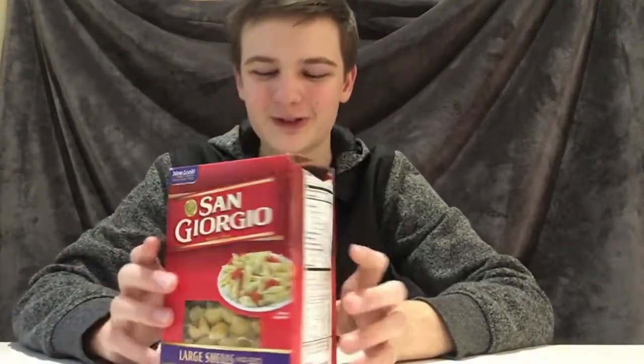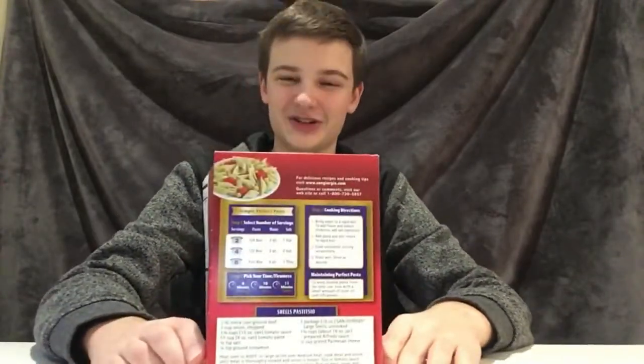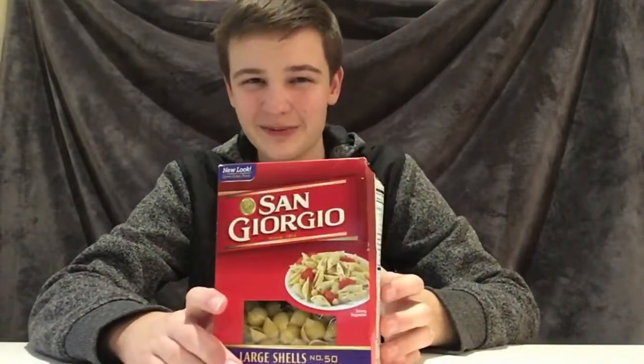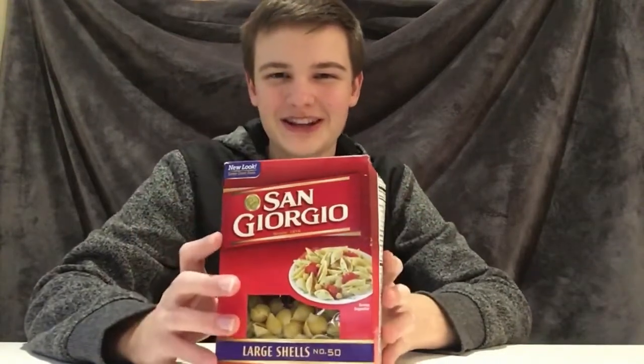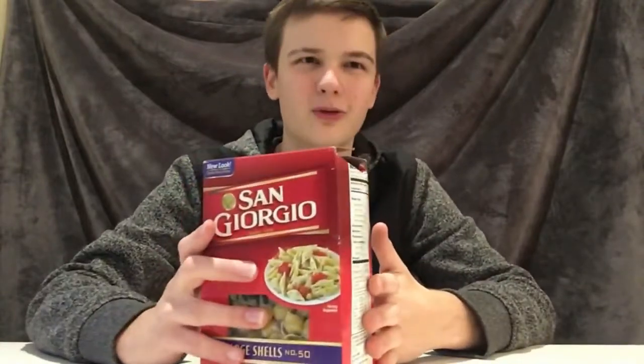San Giorgio is back, and I'm back for a video that I'm genuinely excited for — a first look at this 50th generation pasta by San Giorgio. I don't even know how this ended up here, but I've been really, really excited to get my hands on it. This is something that literally no other pasta has done before.